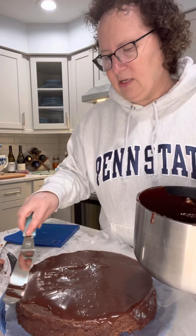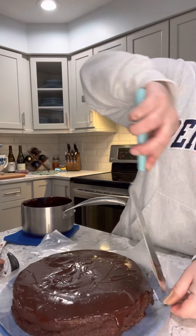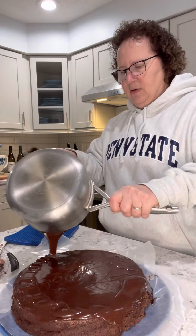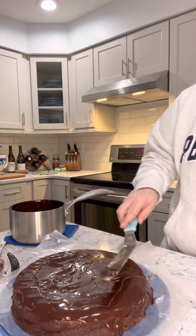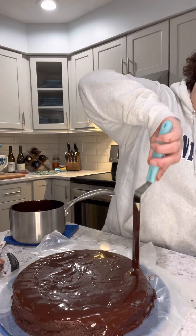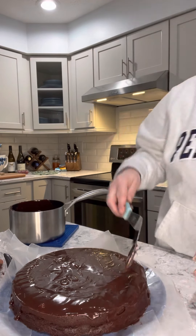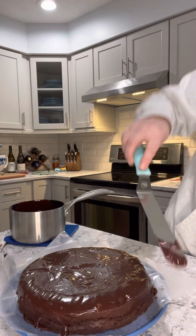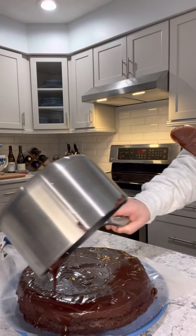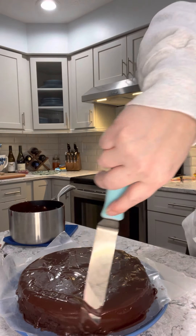I always leave a little bit in the pan in case I need to fix anything. Then I look at what the sides look like and just rotate it around. If I need more to drip over the edges, I pour it around and push it over the side. What you're looking for is that nice smooth edge. You can use this glaze to fill in any holes — you can see it needs a little bit more on that edge. Just push it over the side and rotate the plate.